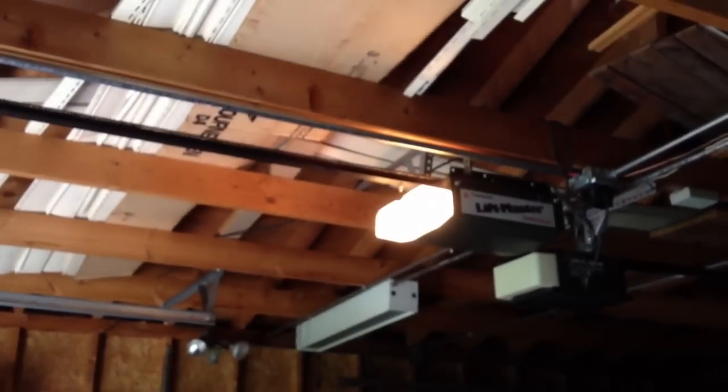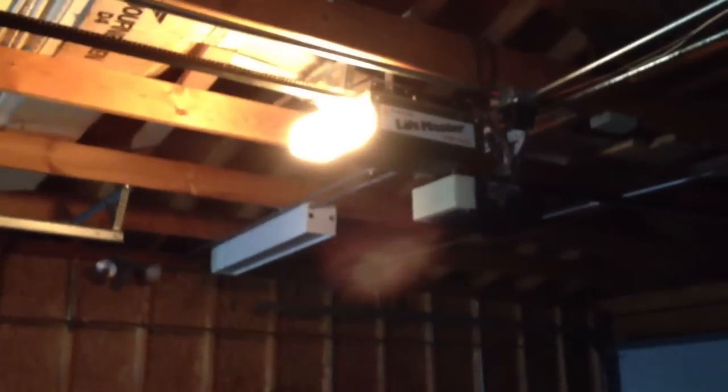Light timer still works. Unfortunately I don't have a remote, so I can't run it with that, but I'll go ahead and run it back up. I don't know what the other opener is — it's a LiftMaster, looks like a 1260, or maybe an 11 series. I think it's a dip switch, but anyway, we'll run it up.